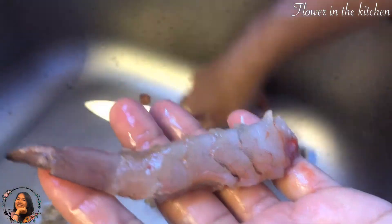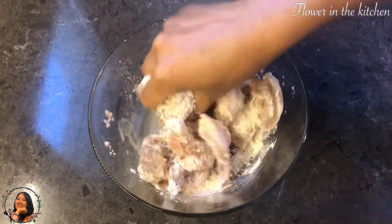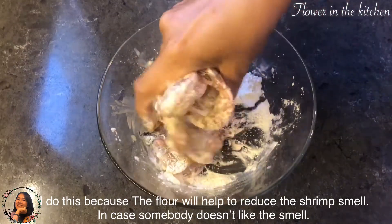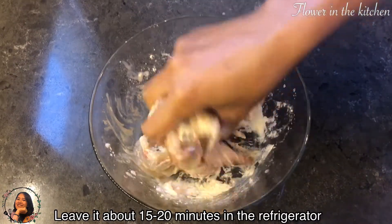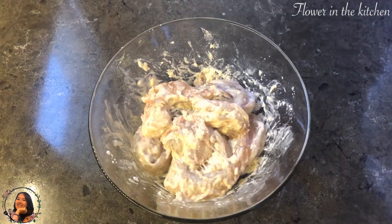After that, use a knife to split the top and the bottom, then remove the veins on both sides. Put one tablespoon of all-purpose flour and gently mix them up with your hand. The flour will help reduce the smell of the shrimp in case somebody doesn't like it. Then leave it in the refrigerator for about 15 to 20 minutes.